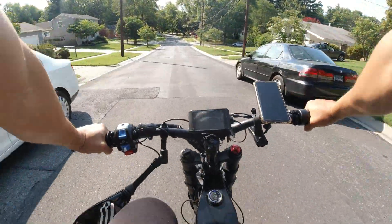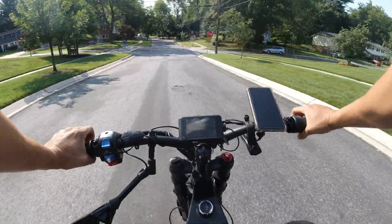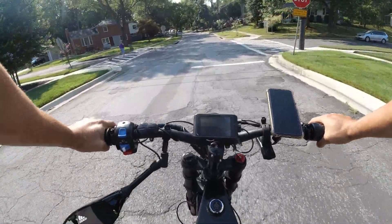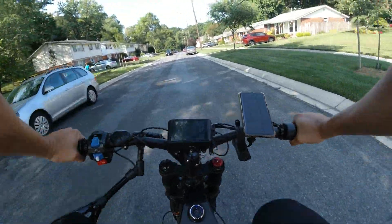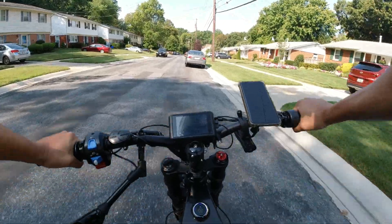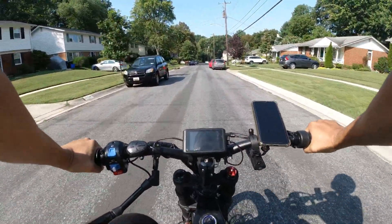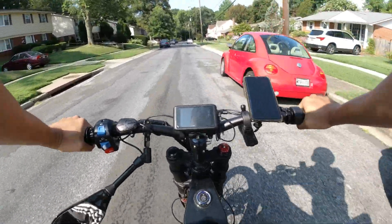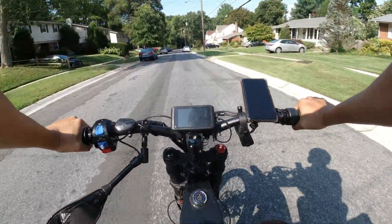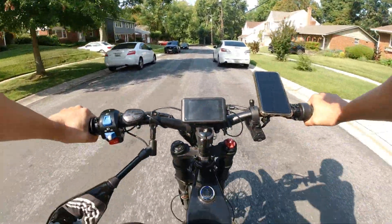All right, so this is level one — I'm pedaling at 13 miles an hour and nothing's really happening. Now I'm at level two, taking me up to 15 miles an hour, and pedaling's doing nothing for me. Once again, I wish we had a bigger chainring or gears.